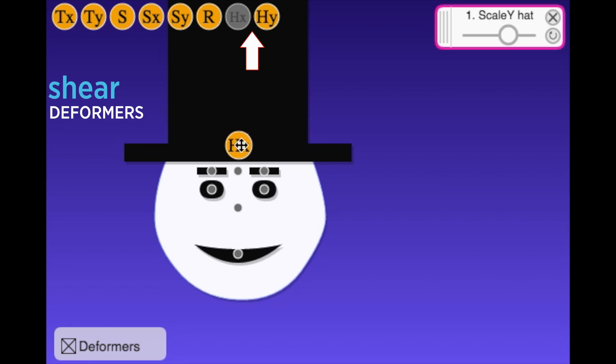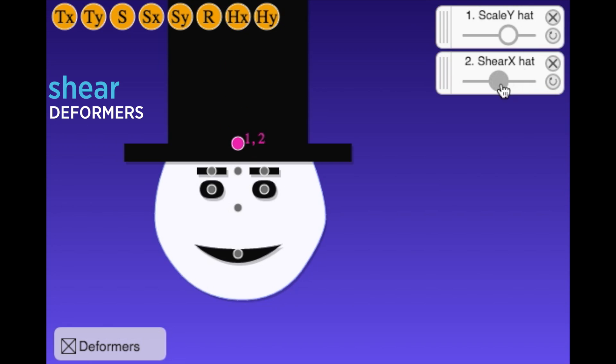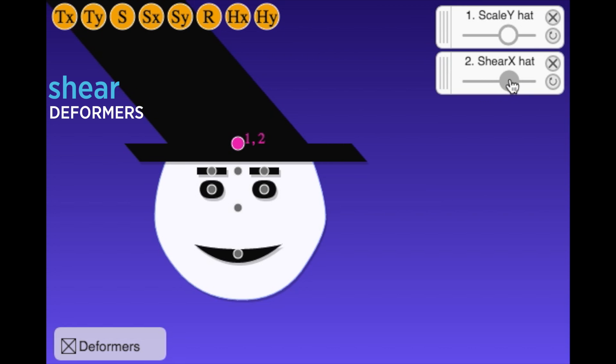We also need shear deformers. Shear deformers are similar to directional scales in the sense that they work in a specific direction.